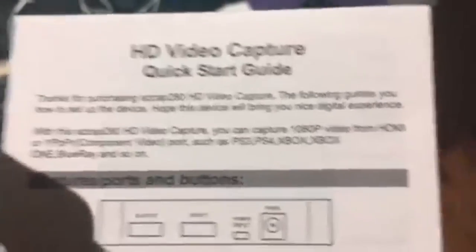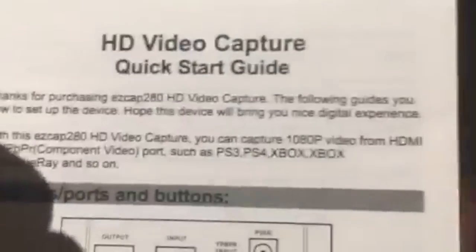This is a very interesting beast, because when you first get it — you order it off of Amazon — the instructions are, let's just say, kind of vague. They're not translated very well into English. For example: 'hope this device will bring you nice digital experience.' Classic lines by a company that doesn't speak English.